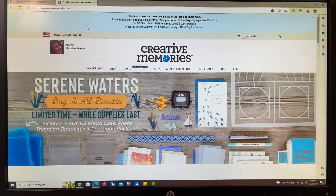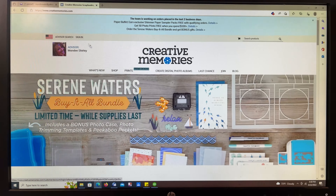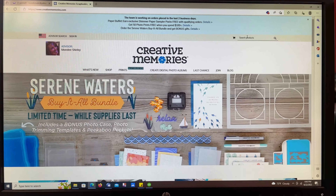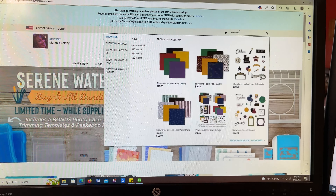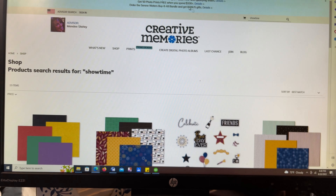I could just share my screen, but honestly this is easier. So you go to the website. I'm going to work with the Showtime collection today, so I'm going to type in Showtime in the search bar. You can type whatever collection you're using.